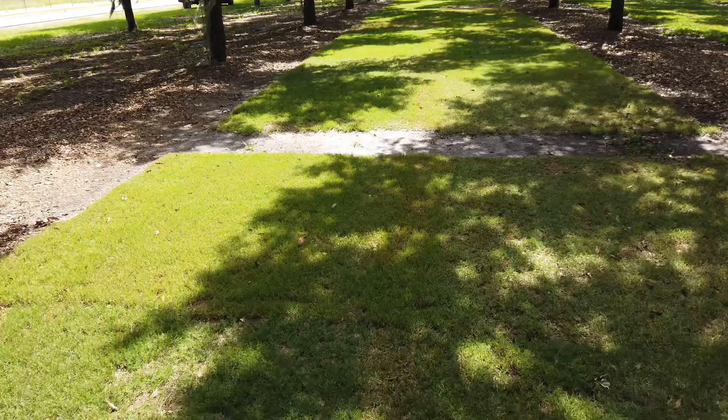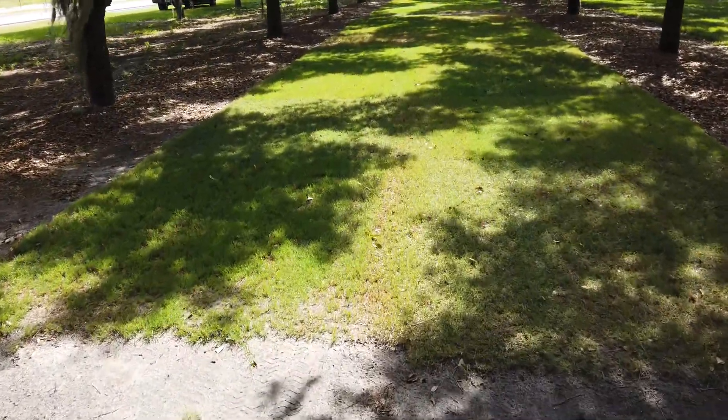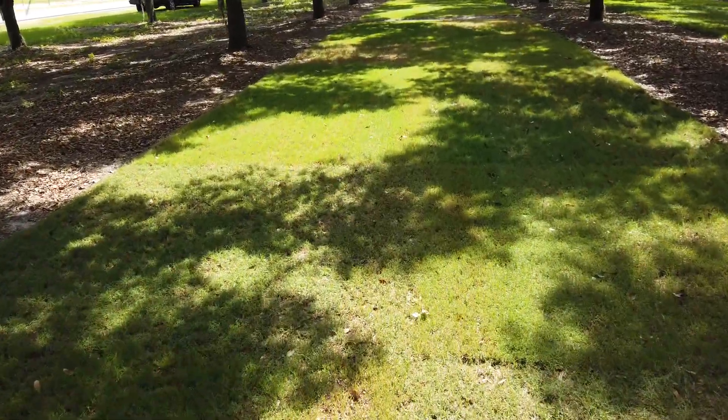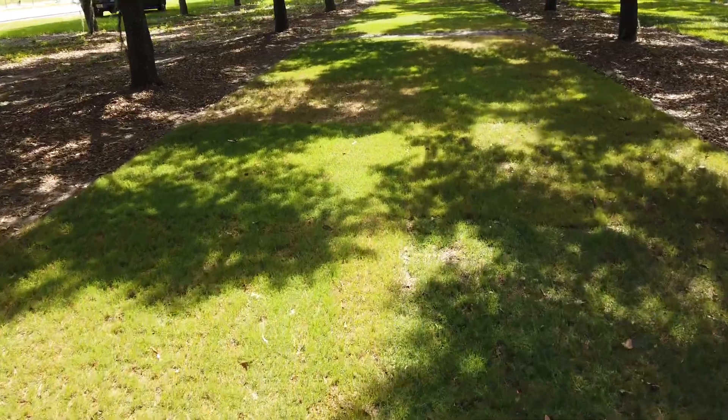Even with the shade that they've been receiving coming out of the winter, there are some pretty big differences here that we're witnessing. I'll keep you guys informed as this progresses.